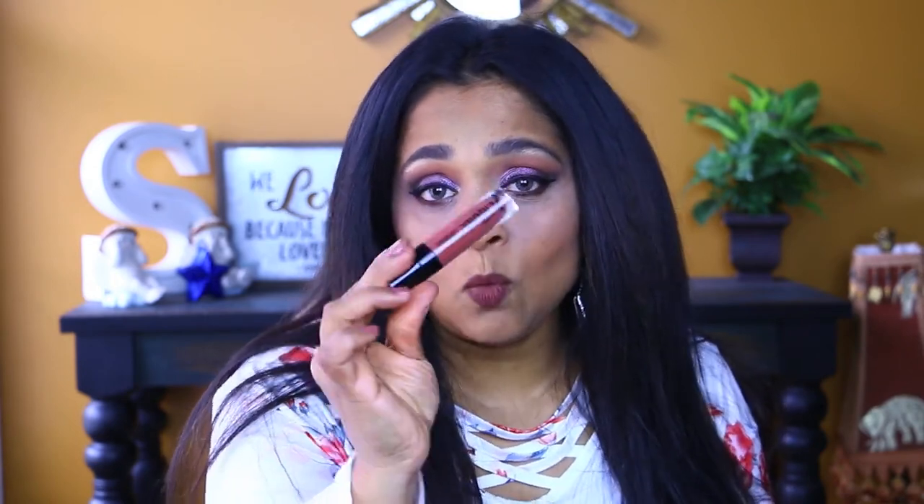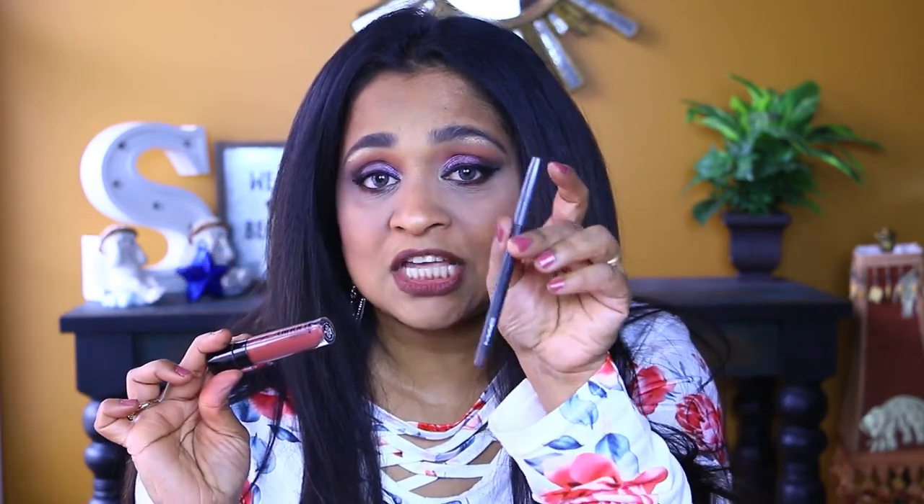I also wanted to mention — since I get a lot of questions about what I have on my lips — I have the Wet n' Wild Give Me Mocha on my lips with the MAC Chestnut Pencil.